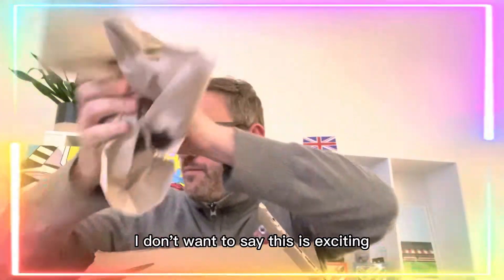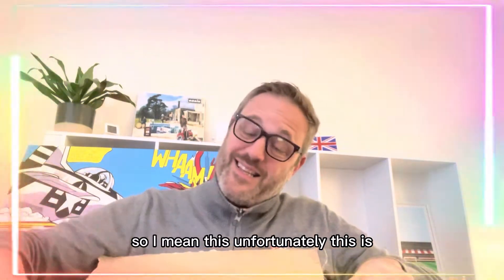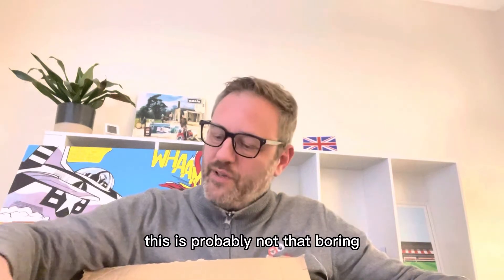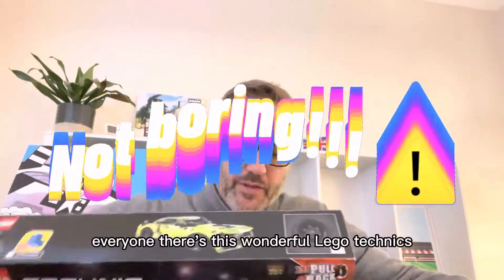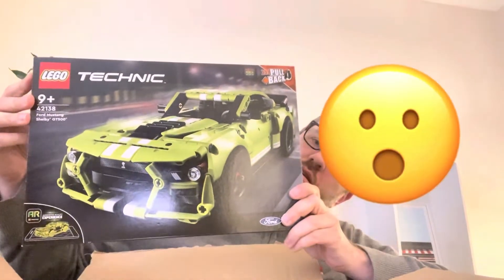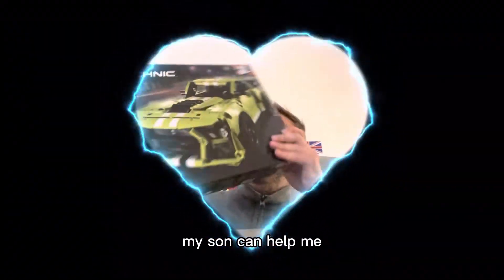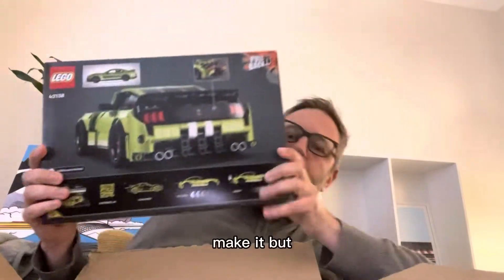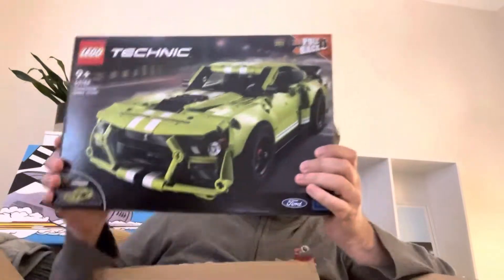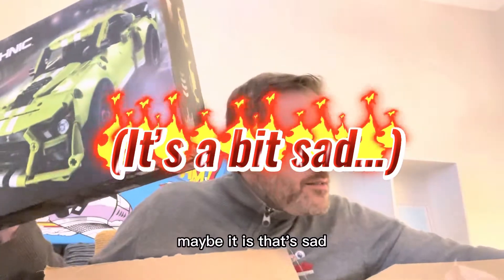I don't want to say this is exciting because this is meant to be a boring unboxing video. But this is probably not that boring — look what's in here everyone! There's this wonderful Lego Technics thing that I have actually bought for myself. My son can help me make it, but I've pretty much really bought this for myself. Is that sad? I'm 49. I don't know if that's sad or not. Maybe it is.